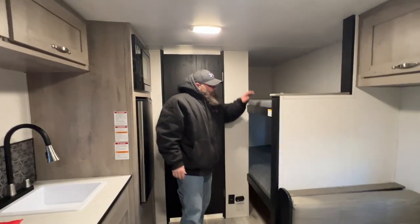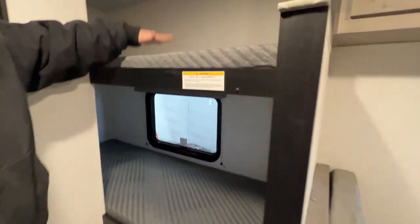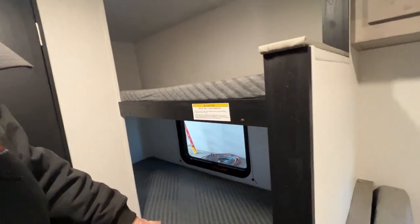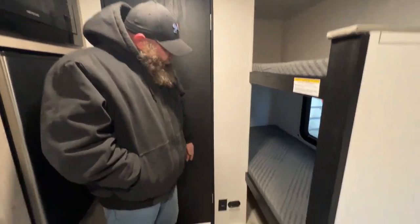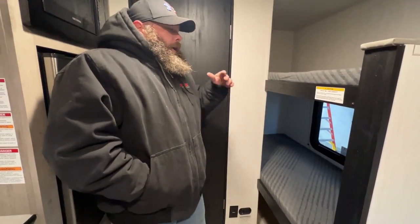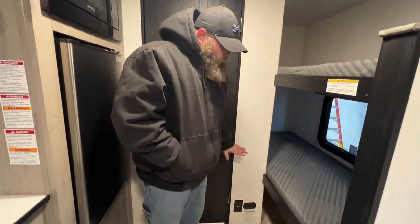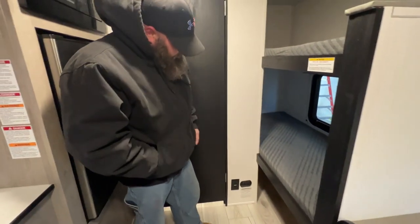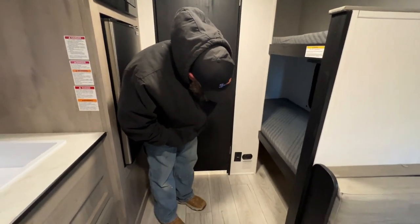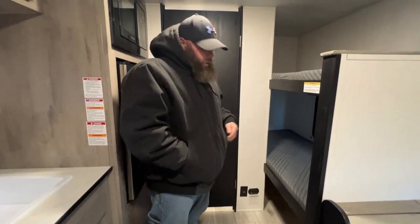So then we've got our bunk bed area here — there is storage underneath as well, and another fire exit window. There is a caution here for up to 200 max pounds on the top bunk and also on the bottom. Next we've got our LP and carbon monoxide detector. You do want to try to test this guy every 7 to 14 days just to make sure it's working. If it's sensing propane it will go off — there are other things that can cause it to go off like cleaning chemicals, hairspray, and I've even heard animal gases can also trigger it. All you've got to do is push the button right here and it will perform its test.